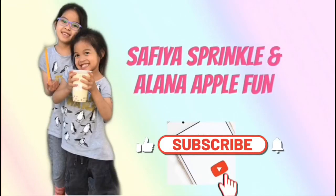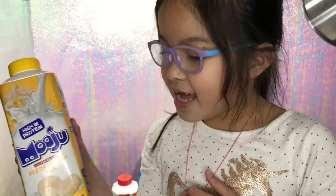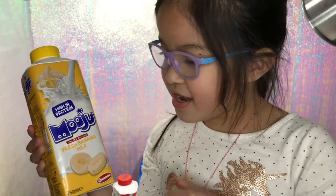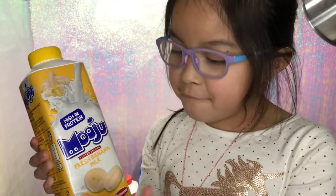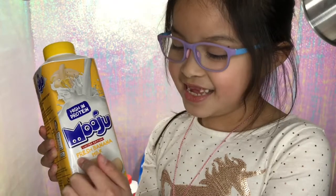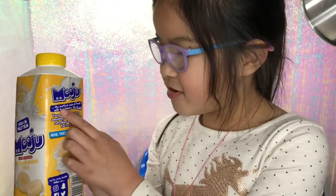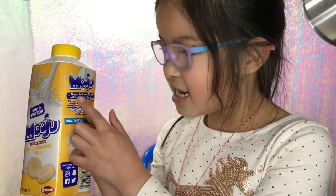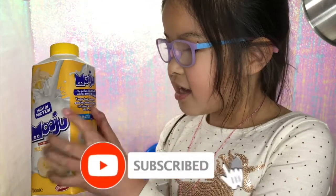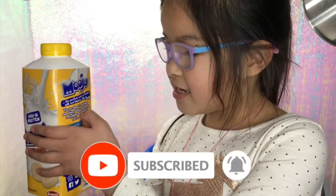I'm Safiya Sprinkle and me Elena Applefun. Welcome to our channel. Hi guys, today we are gonna look at this fresh banana milk — it is fresh and it says right at the side: the perfect combo of fresh milk and banana. You are about to experience something delicious and tasty, refreshing and delightful.